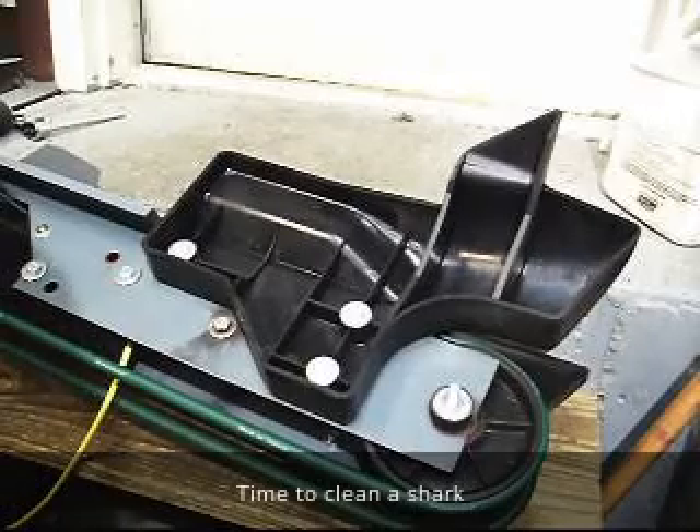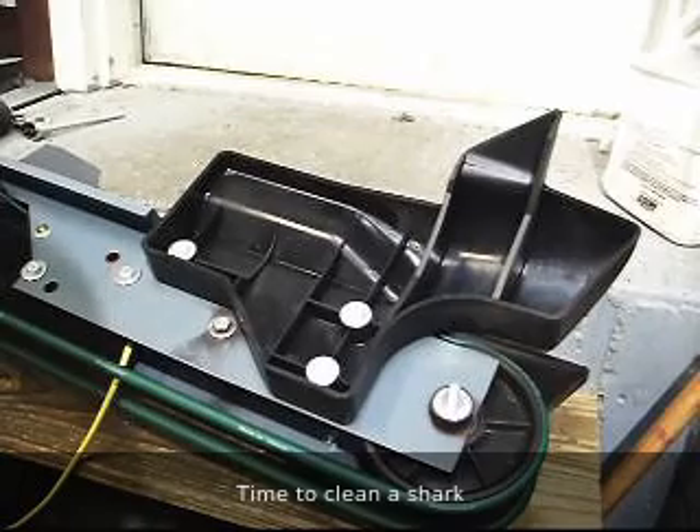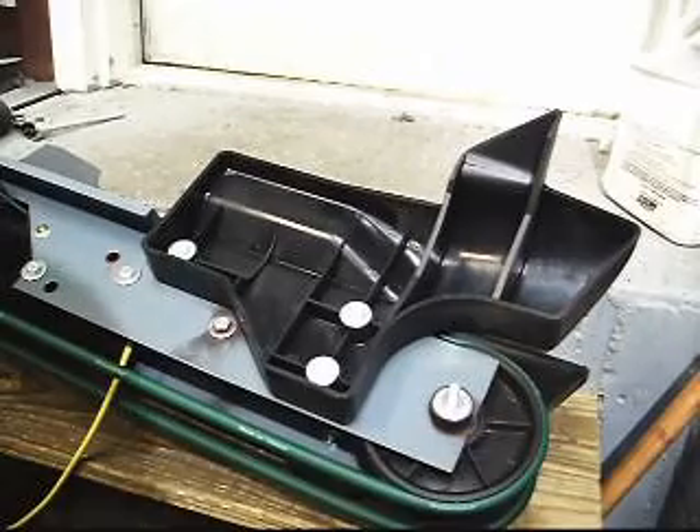Now we've got the shark out. We're going to go ahead and work on it — we're going to do about a 90% disassembly of this, check it all out, see if there's any issues, and we'll do some deep cleaning on some items.